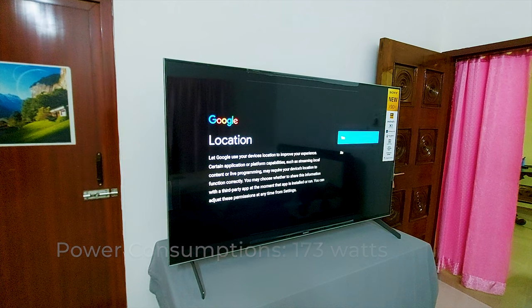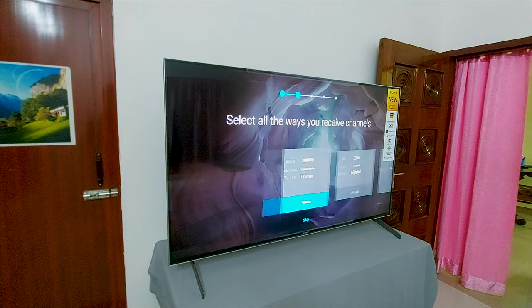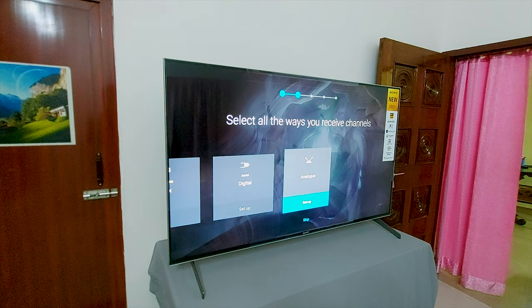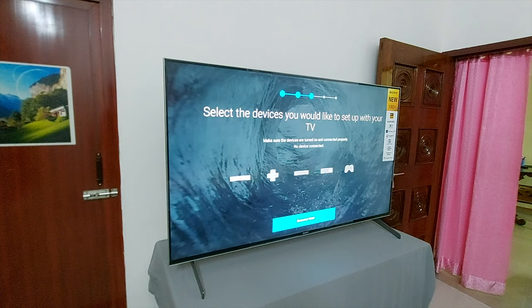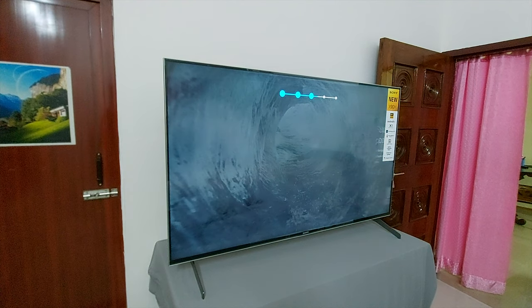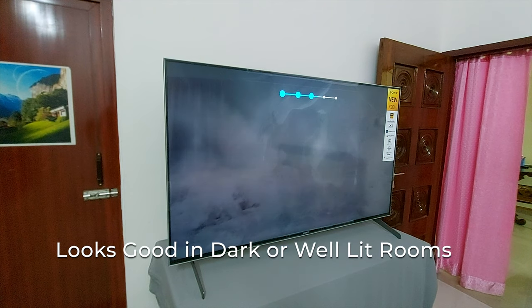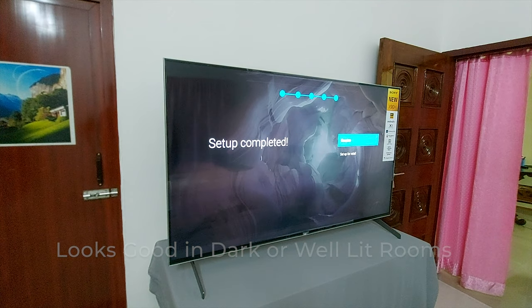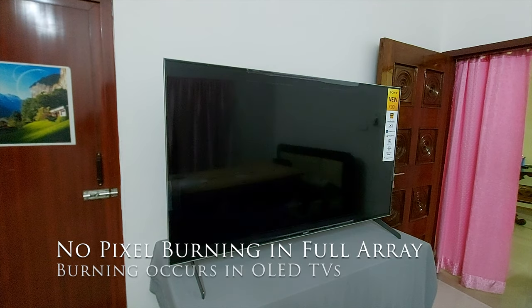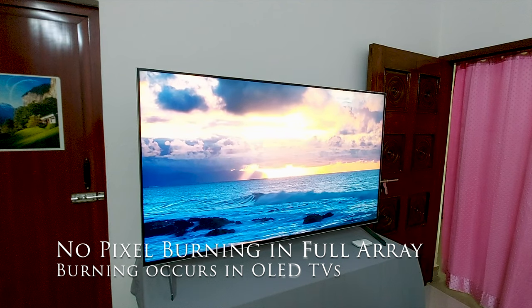On-mode power consumption is around 137 watts. Once the TV is started you are required to set up the operating system normally as you do on your Android phone. You can set up devices connected to the TV like a TV set-top box or PlayStation consoles, and you can also connect home theaters or a sound bar. This TV is not an OLED TV so you can set it up in any room — dark, windowed, or well-lit. There are no pixel burning issues in full array TVs, so you can game or watch your favorite channels continuously.